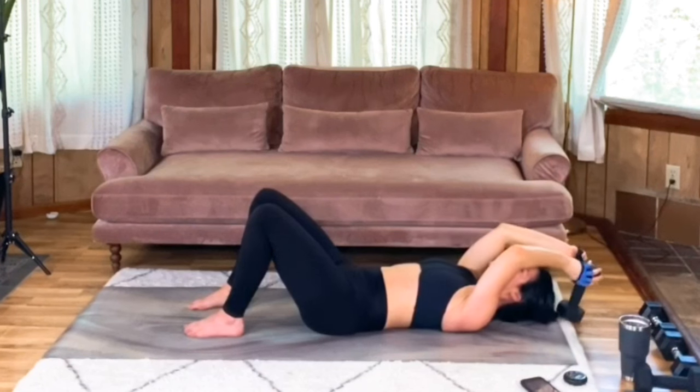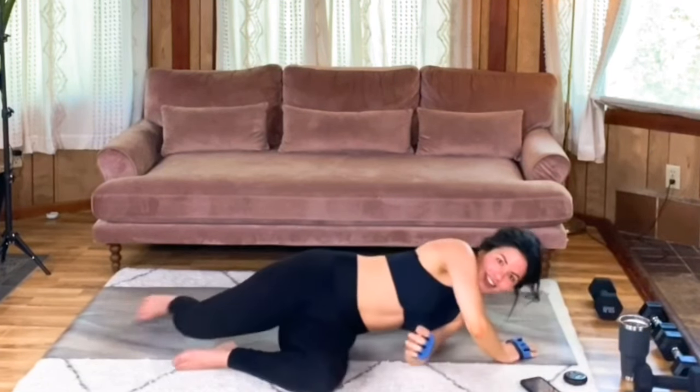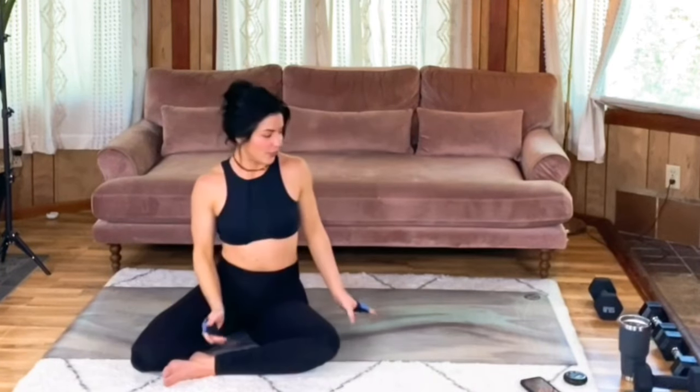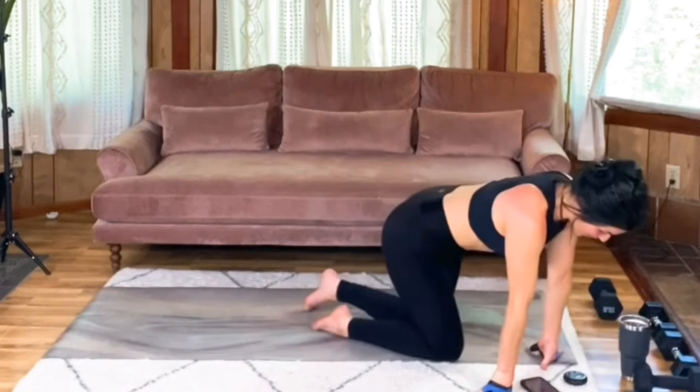That's my last one. Awesome work. It's okay if you go a little lighter on this compared to the kickbacks we did earlier, because we've already done a lot on our triceps. You're probably going to be feeling this one tomorrow.